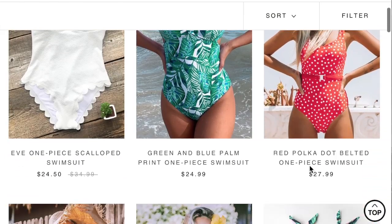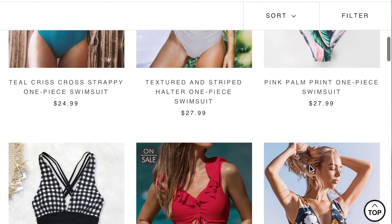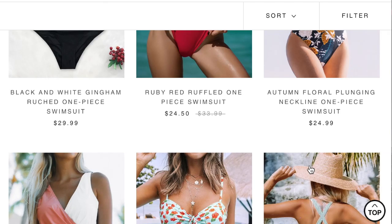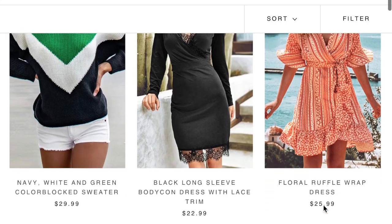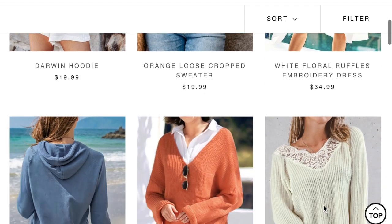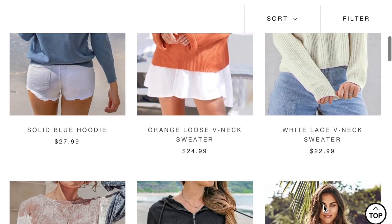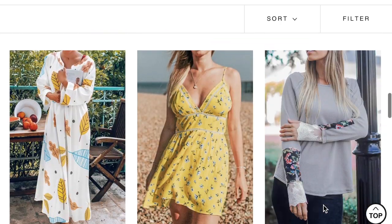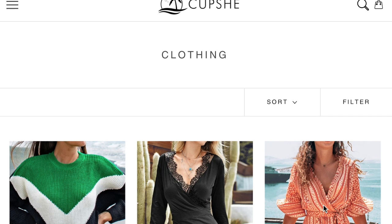Cupshe is known for their bathing suits and I will leave their website down below in the description box. I did end up getting one bathing suit, but since it's the fall and I'm from New York and we do not wear bathing suits year round, I was really intrigued by the clothing options that they had. I was really excited to see some of the great items they are carrying besides their bathing suits.